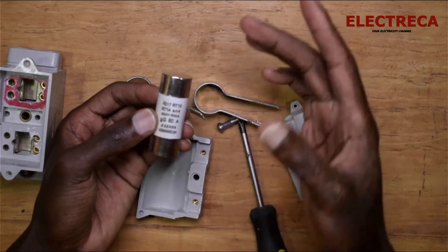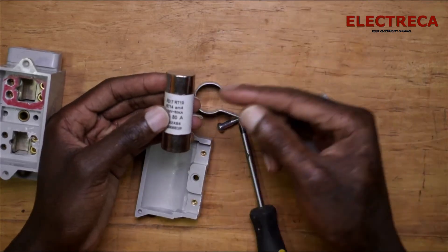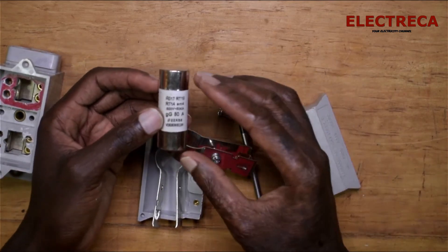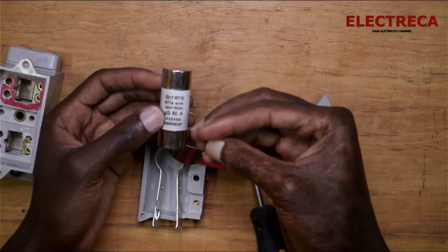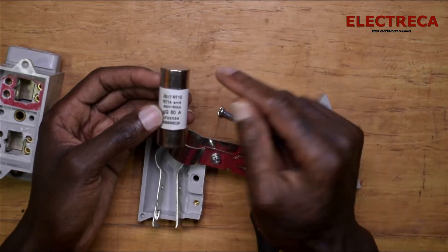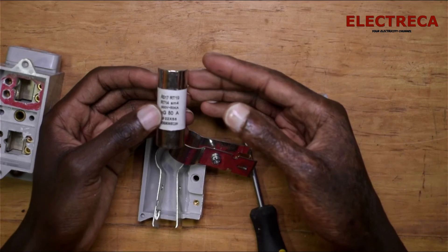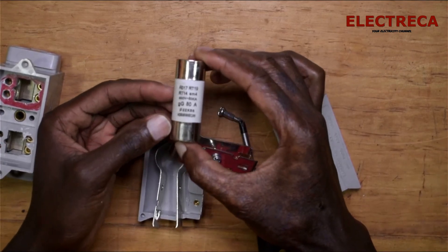Once it blows you cannot fix it — you just have to throw it out and buy another one. Some people link a wire manually by connecting between the two ends or simply shorting them, but that's very dangerous. It's very difficult to get a wire with the proper current rating to use as a link. In the event of a fault, that improvised fuse won't be able to break. It's always much better to go and buy a replacement fuse like this.